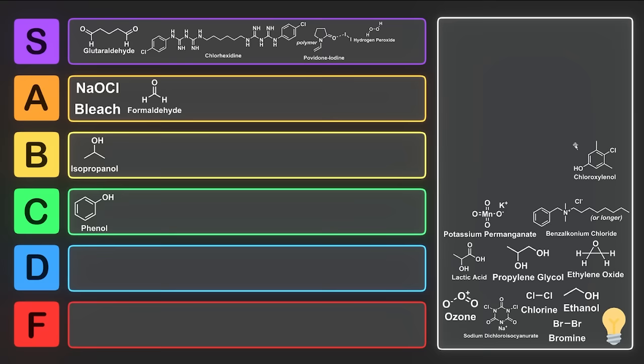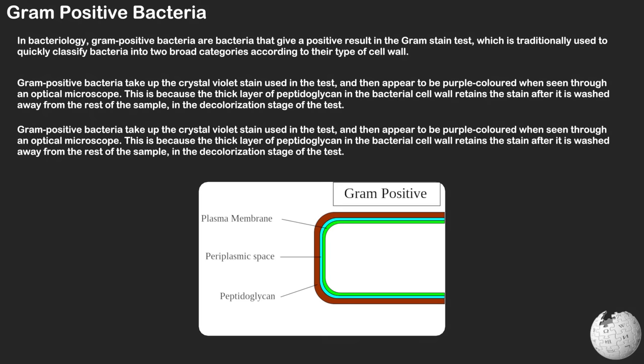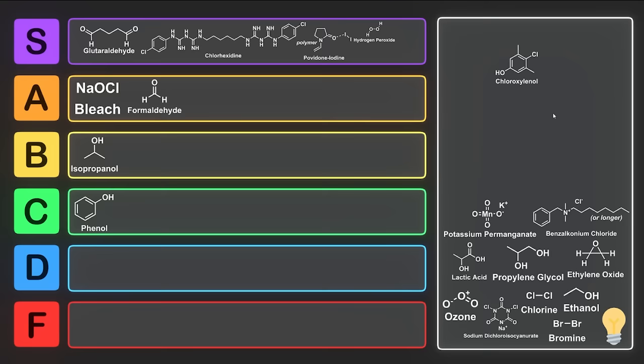Next we have chlorzylanol. This was one I hadn't come across before. It's often used in hospitals as a disinfectant and is commonly found in antibacterial soaps. Similar to hydrogen peroxide, it's extremely effective against gram-positive bacteria. It has a similar mechanism of action to chlorhexidine by disrupting the cell wall while also inactivating bacterial enzymes. It's also been shown to be effective against SARS-CoV-2. To humans, it's moderately toxic and a mild skin irritant, so it may cause allergic reactions in some. Because it may cause some allergic reactions, I think we're going to have to put it into A tier — A for allergies.